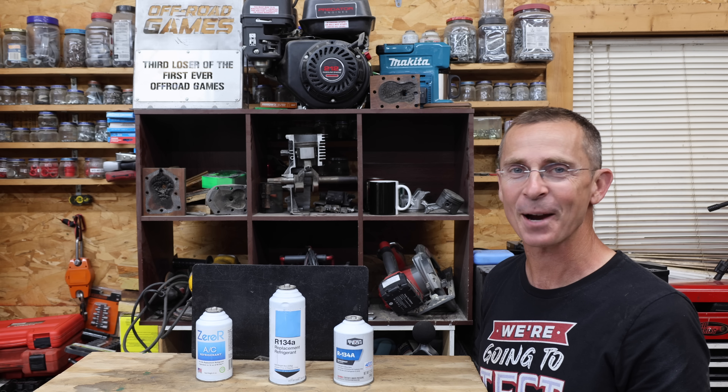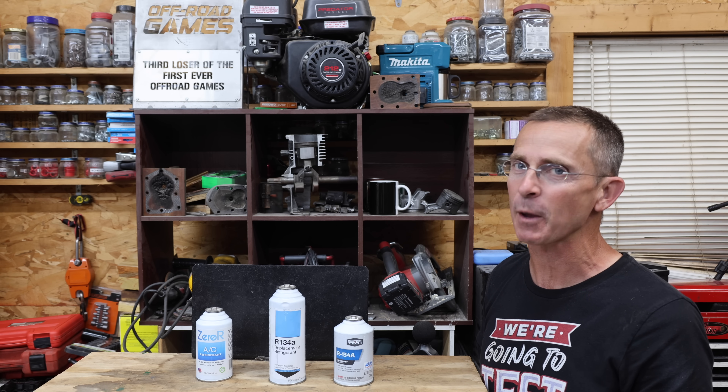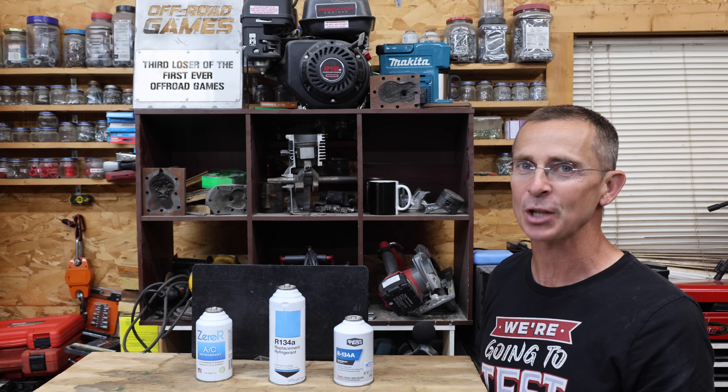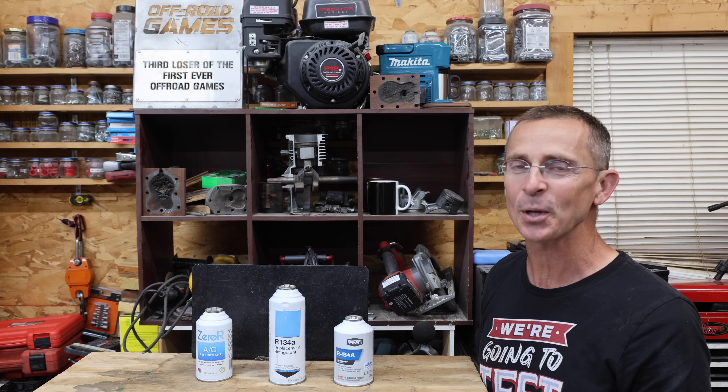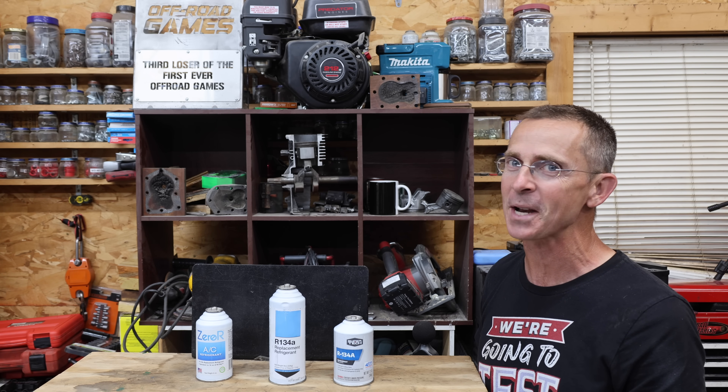When it comes to air conditioning refrigerant, it's buyer beware. Do you have any video ideas regarding sketchy or counterfeit products that would be of interest? I'm always looking for video ideas and all the videos on this channel are viewer suggested. If you have a video idea, I hope you'll take time to leave a comment. Thanks so much for watching. Please take care and I look forward to next time.